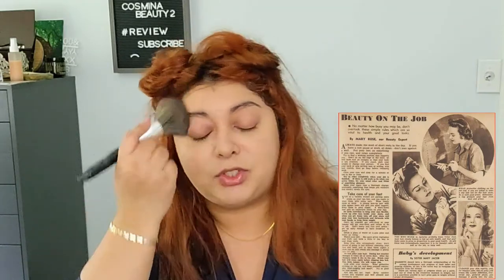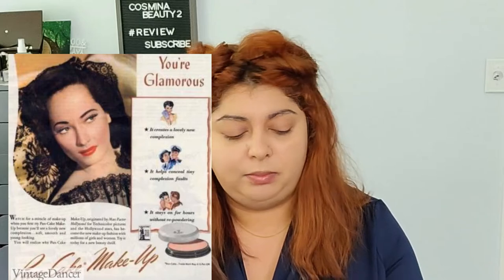In the 1940s, a lot of women were taking the jobs that men used to do because the men were off at war. So at the same time, you were supposed to look absolutely exceptional, take care of your children, be able to work, and look marvelous all at once — which is so strange. They had to find quick makeup looks but still look good.